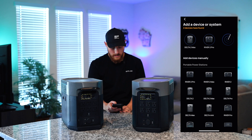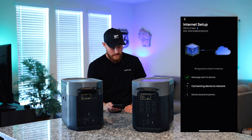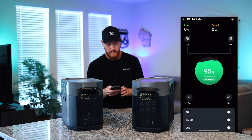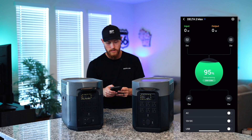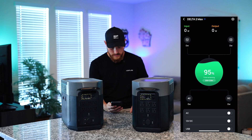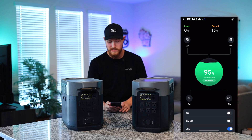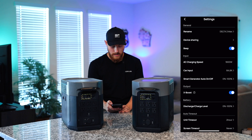Tap the plus in the top right corner and the Delta 2 Max is right there ready to go. Tap that, it's pairing — just set up your Wi-Fi and it does a quick setup. We've successfully connected, so we click done. As you can see we have 95% charge and we can remotely activate any of the AC, DC, or USB ports. You can see watts input and output up top — for example, plugging in a USB-C into my phone and turning on USB, the output shows about 13 to 14 watts.